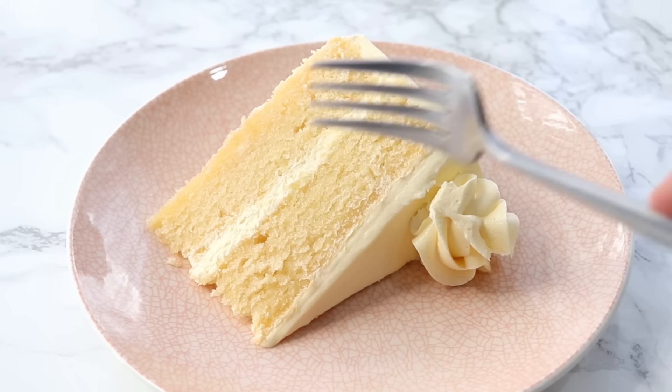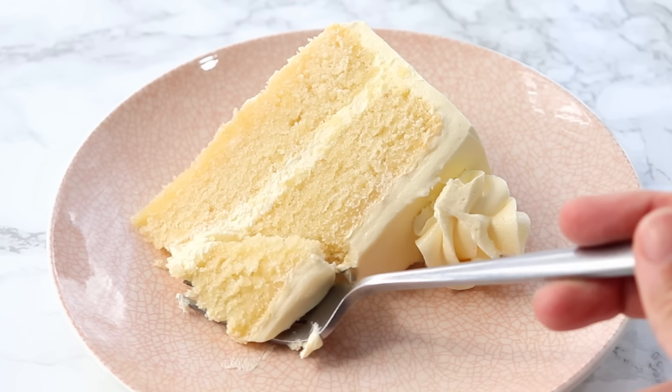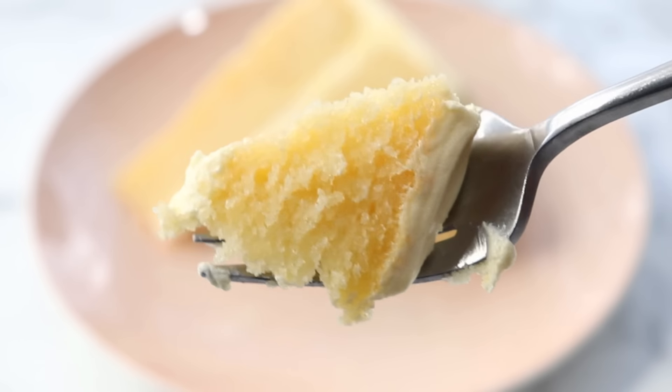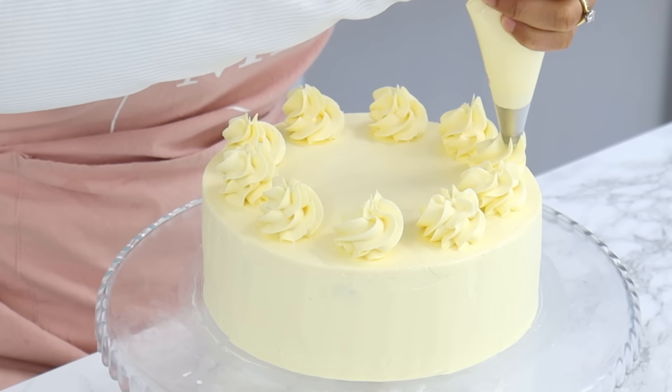It has taken me months to perfect a vanilla cake recipe and I've finally done it. Introducing my new super soft vanilla cake that is packed with flavor while still being fluffy and light.